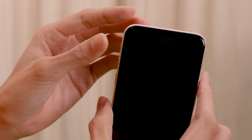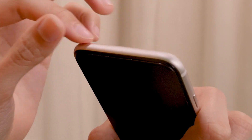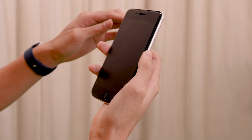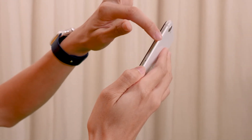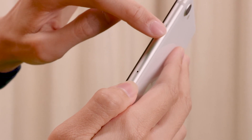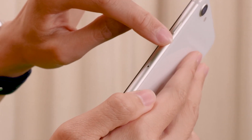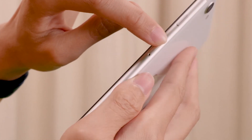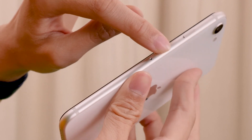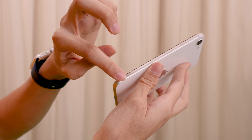Now we move to the top part of the phone, and we notice that it is completely bare. Moving on to the right side of the phone, as we move our finger down, we'll find a power button. This is also known as a side button. And as we continue to move down, we'll find a SIM card tray. This is where you'll put in your SIM card. And as we continue to move downwards, we notice that the right side is bare.